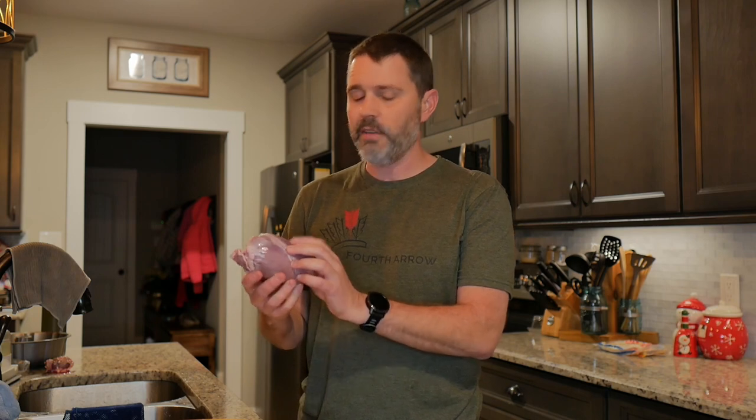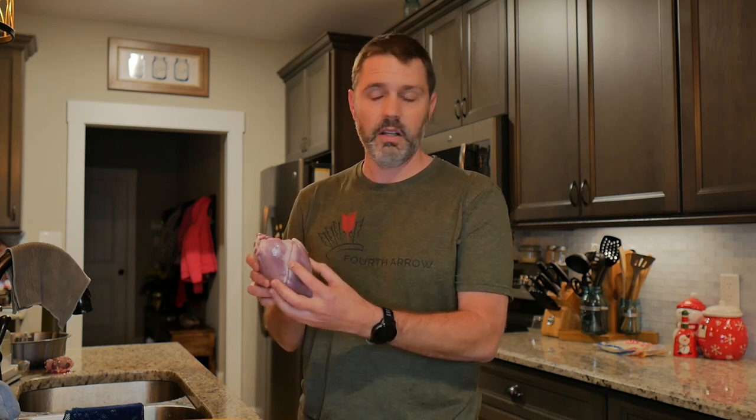Obviously if you're going to have heart tacos, you've got to start with a heart. This is the heart from the buck that my son killed the other day. This is just an average size heart — that deer was probably a two and a half year old buck. If you shoot a smaller deer, a yearling or fawn, the heart's going to be a lot smaller. And if you get an older three and a half to five and a half year old deer, you're going to have a bigger heart. We also utilize the tongue.